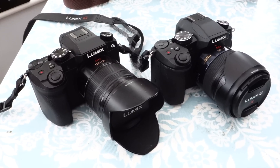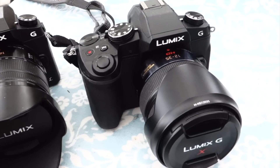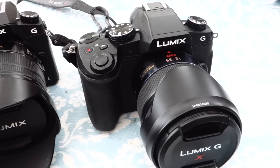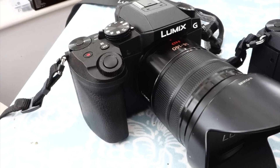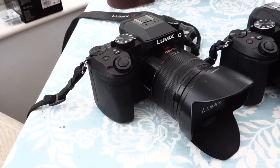Hi and welcome to GRVO TV — G's Reviews, Views and Opinions. I'm doing a little comparison here between the Panasonic Lumix G80/85 and the beautifully named Panasonic Lumix G7.